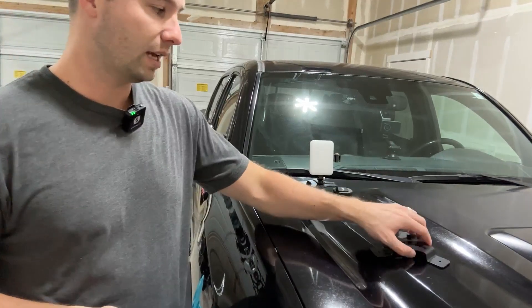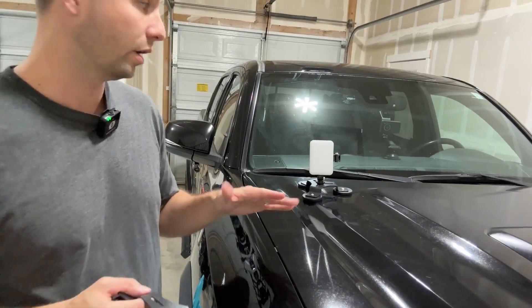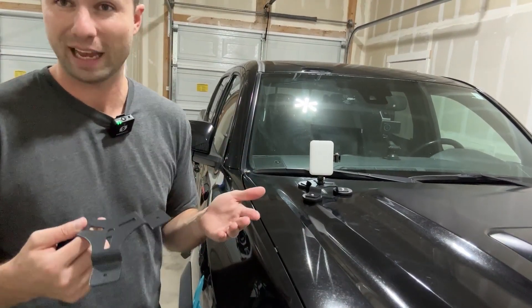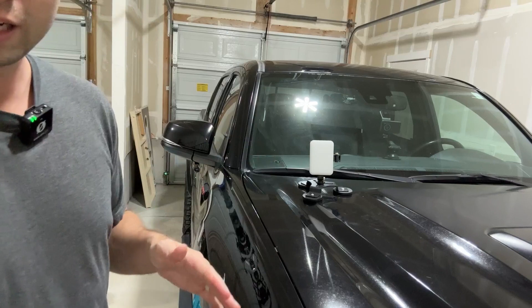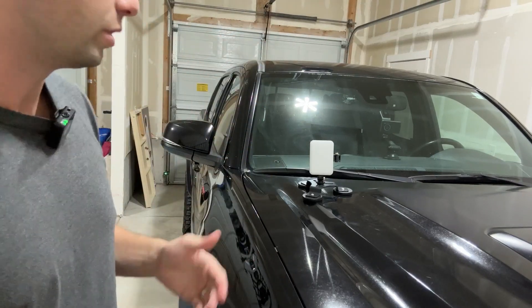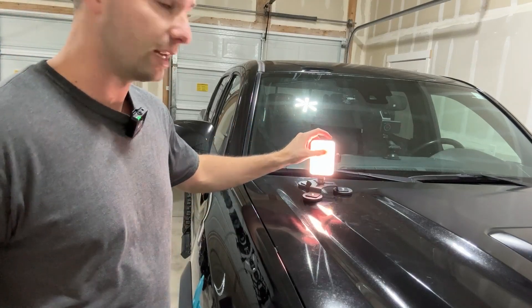Today we are looking at these magnetized light holders, basically for an off-roading vehicle or any situation where you need to mount a light. This is a perfect little solution. The company did send me this for this review, but I have my Tacoma here. I wanted to show you what this would look like — you can put these pretty much anywhere on your truck, Jeep, whatever, when you need a little bit more light.